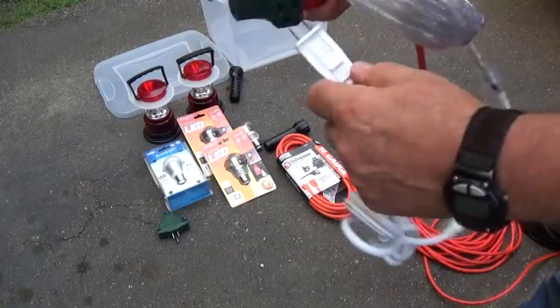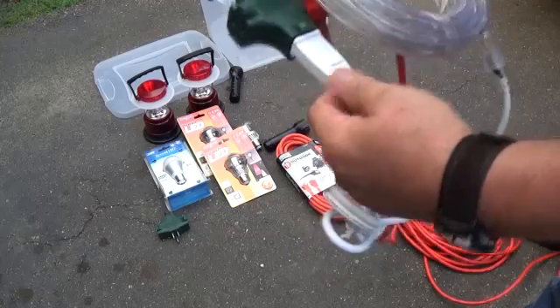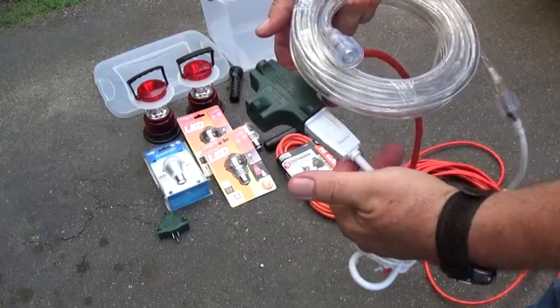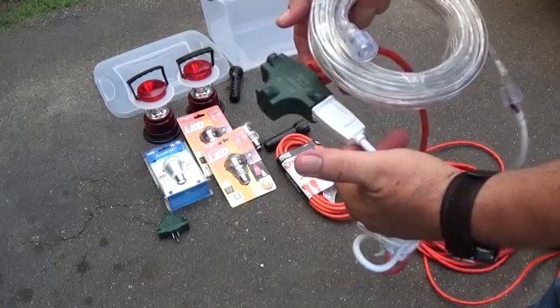Into this power splitter, we will then plug in the string lights. These string lights use very low wattage and you can string them from room to room and provide light in several rooms with one string of lights.